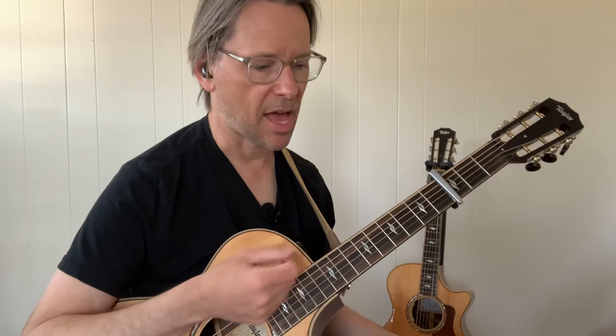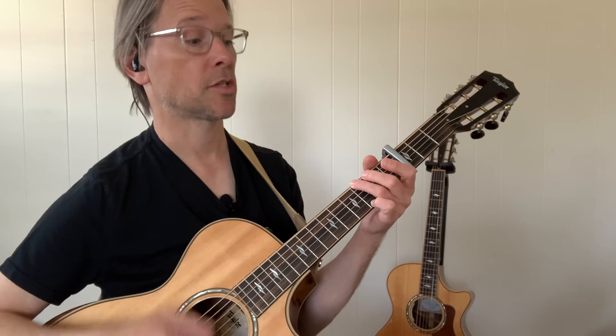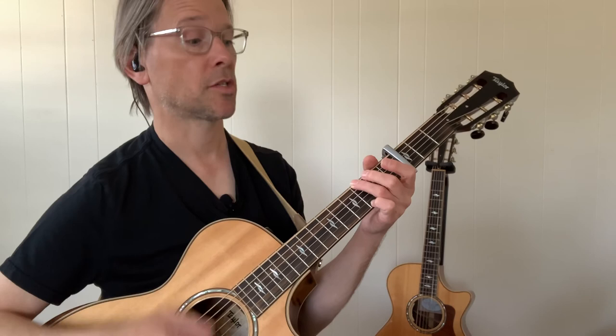We have three different strum patterns. We've got G, C, D, E minor, F, B minor — not super complicated. Capo on the 3rd fret. Soul Shine. Thanks for watching everybody, I'll see you in the next video. Bye.